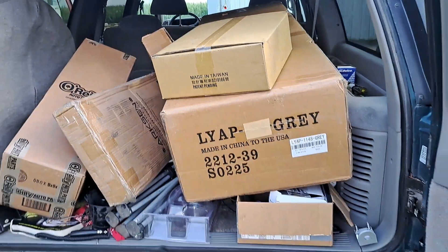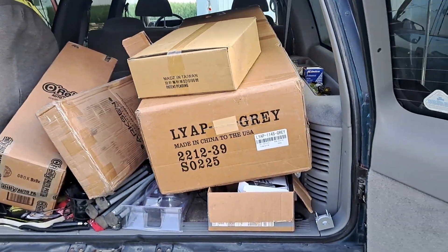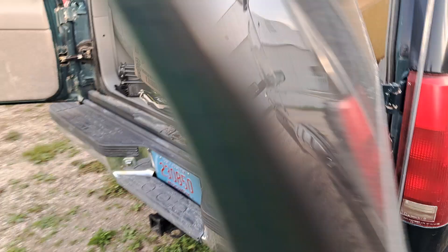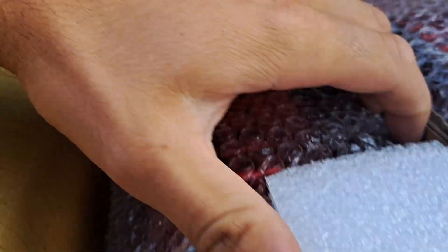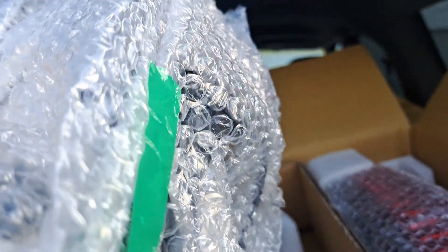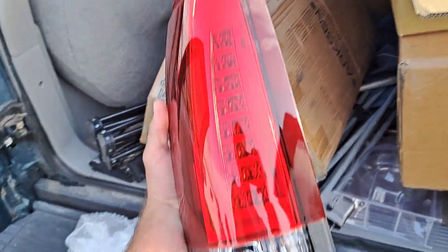Hey guys, welcome back to the channel! We got a whole bunch of boxes — stuff going to be installing on the suburban. Today we got some tail lights for this thing. They're Amerilite, amerilite.com, so I'll go ahead and open them up. Today we'll be doing an install video on these — pretty nice tail lights too. Here's the tail light, plug-and-play at the connector, so yeah, let's do it.